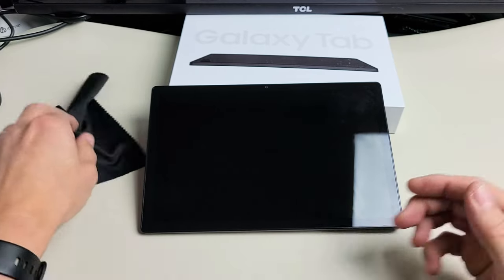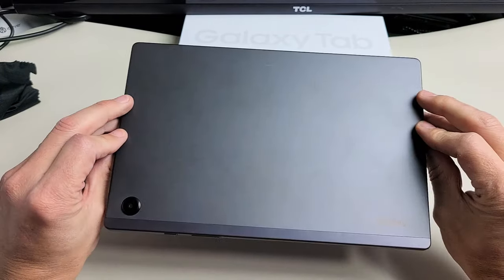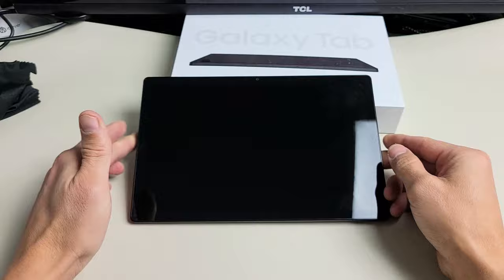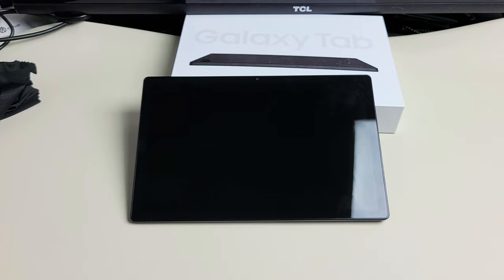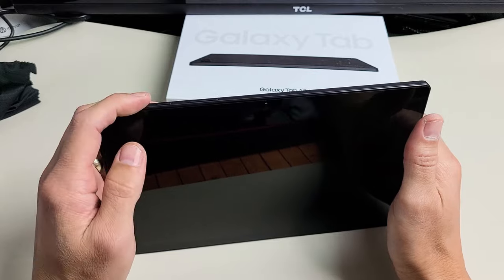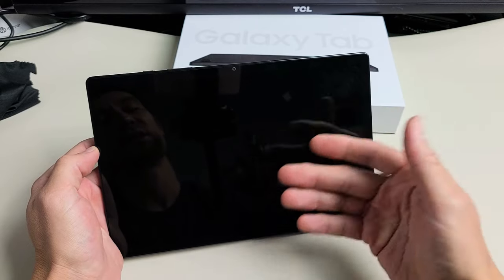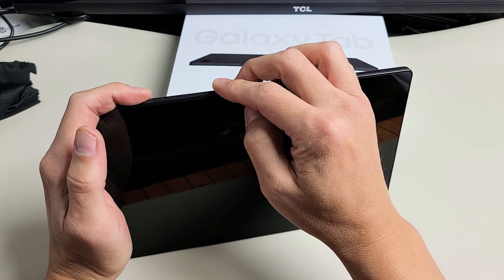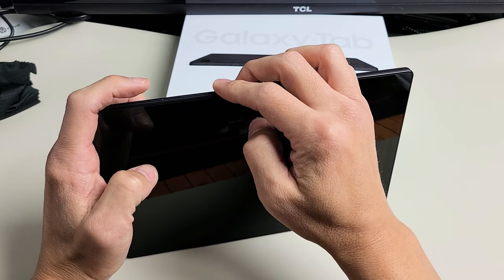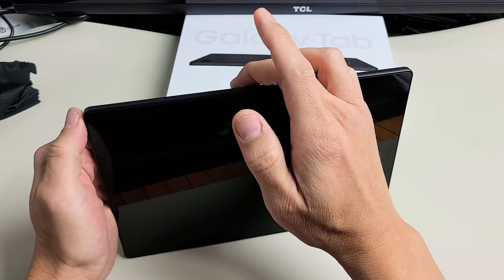If you still have a black screen, the next method is what I call the freezer method. I want you to go to your freezer and put your tablet in for 15 to 20 minutes. After 15 or 20 minutes, go back, grab your cold tablet. Sometimes when you pull it out of the freezer, you'll notice that your screen is on. If it's still not on — still black or half the screen or lines — then while it's cold, force restart it again: press and hold the power button and volume down until the Samsung logo appears, then let go of both buttons.